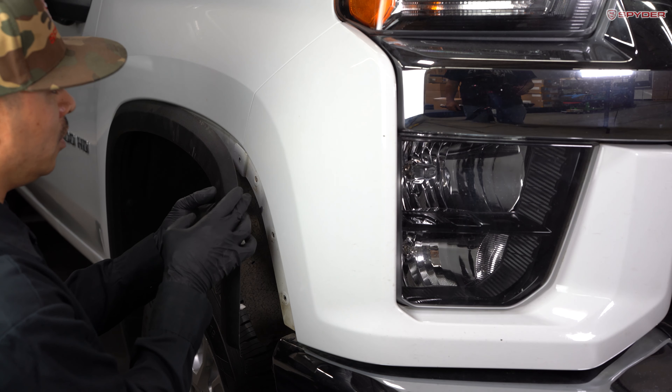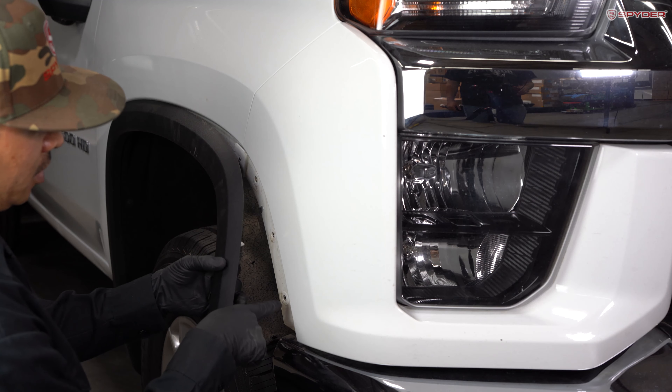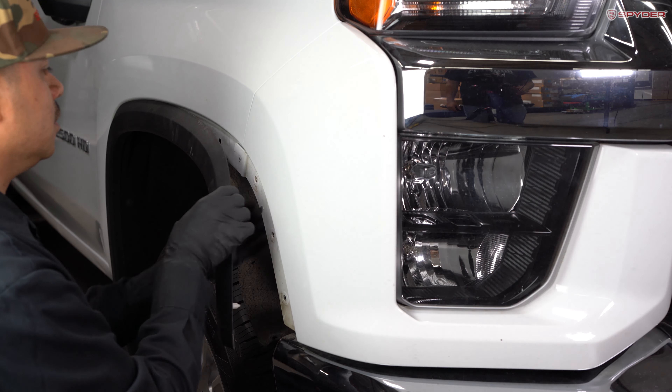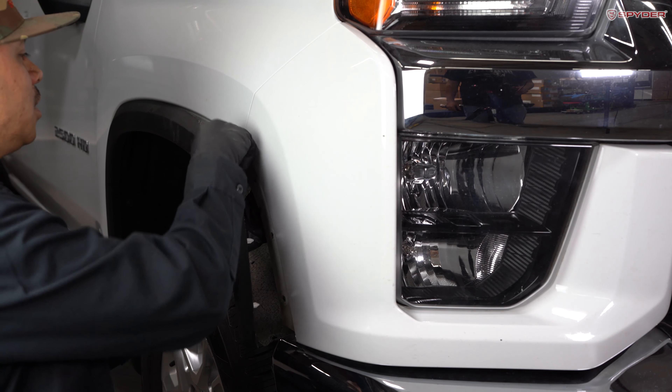After removing the bolt, we're going to unclip this piece. There are retainer clips here, here, here, here, here, and it's also clipped in here. So go ahead and carefully unclip it.